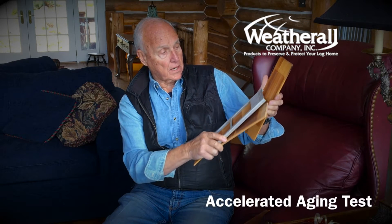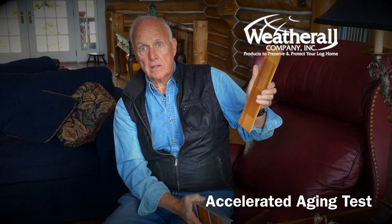You can have color change, but here the film is totally gone. The film is still intact. The film is totally gone. And here's probably the worst of the bunch — totally intact versus burn off right down to the bare wood.